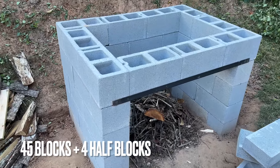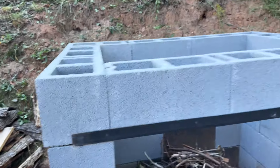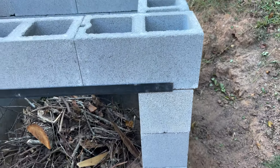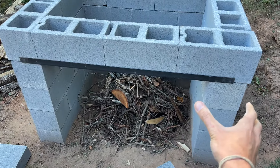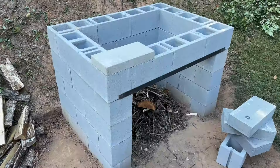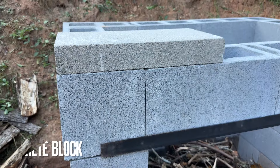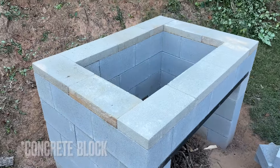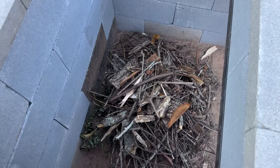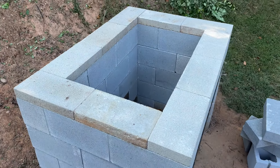Now we have our main firebox built. You can see here how everything's going to be set up structurally. But I've got just a little bit of an overhang on the top on both sides, because I technically didn't have it sitting perfectly square from the get-go. I had it as square as I thought I could get it, but this part needs to inch out just a little — so just pay attention to that. Next up, we're going to cap this entire course with some two-inch-thick cinder block.